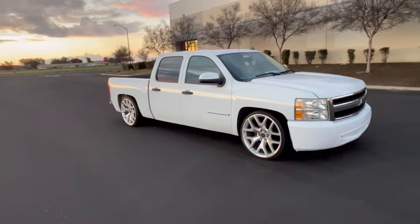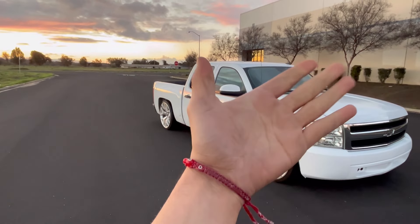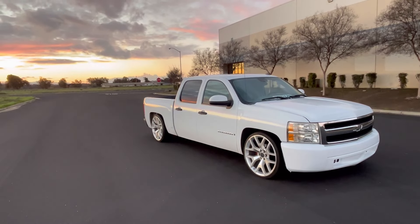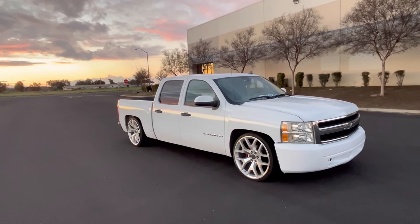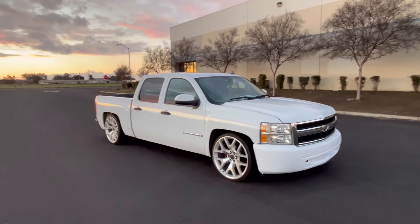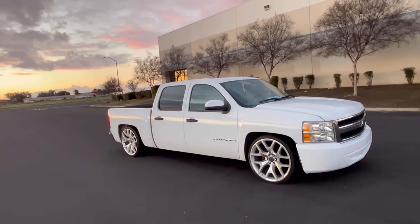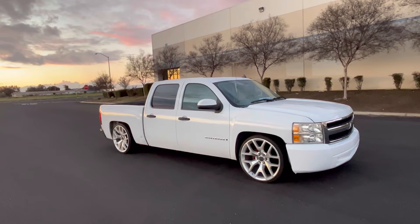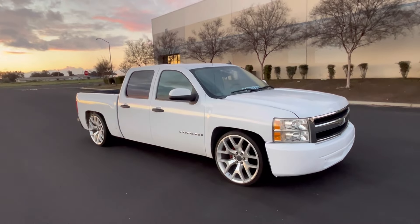That's gonna be it for this video. Hope you guys liked it — make sure you like and subscribe, smash that thumbs up button for me. I appreciate it a lot. Don't mind my dirty hands — I was working on the truck. The truck is coming out really, really good, step by step. I don't know what's next, to be honest. The truck is for sale pretty soon. If I do anything else to it I'll post a video, but that's gonna be it for this video. I'll see you guys in the next one.